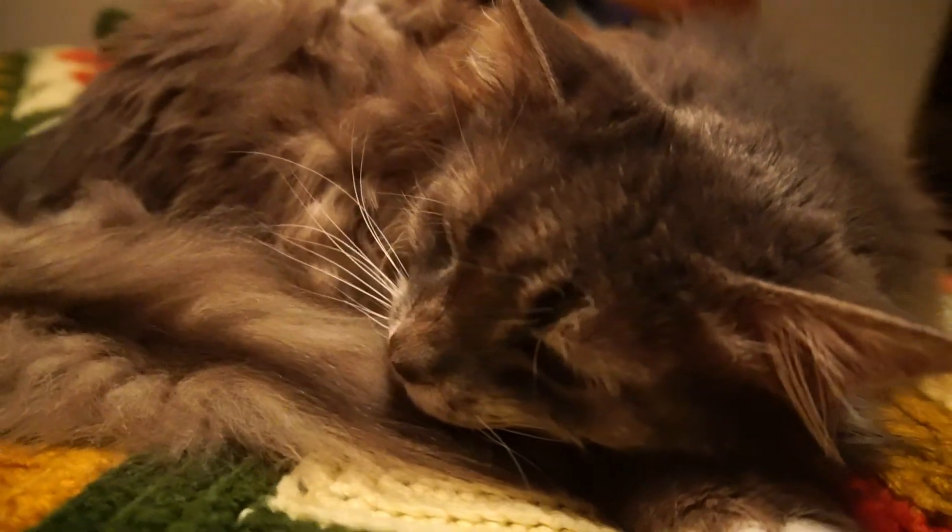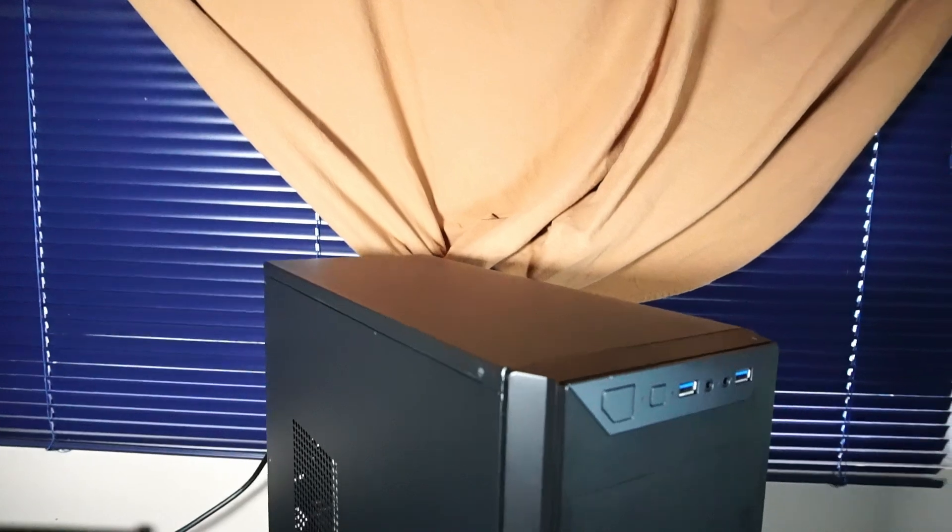Hello and welcome to another video. Today's custom budget PC is built into this repurposed Antec PC case.